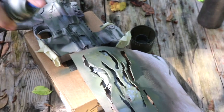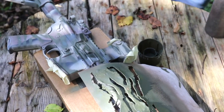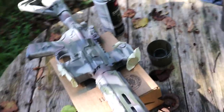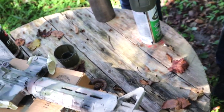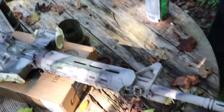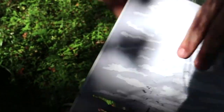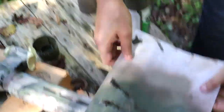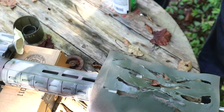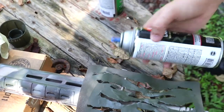I just Googled 'tiger stripe stencil' and printed off a picture. If somebody owns the copyright to this stencil, sorry — I don't think you can copyright camouflage patterns. You can order these from a website too. They're kind of expensive, but if you're doing a couple rifles it'll be worth it. The ones I found were like 15 or 20 bucks and you peel off stickers instead of cutting it out. Normally I just tear a piece of cardboard, or paper bags — grocery bags work too.